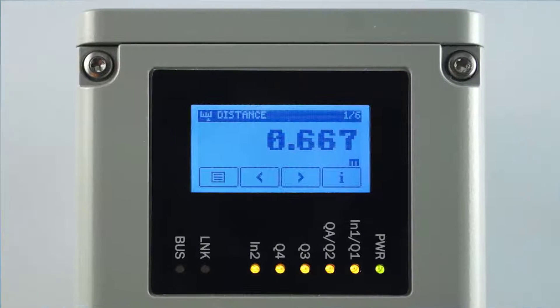The touch display is pressure sensitive. It is designed for convenient parameter setup in tough industrial environments. The user interface of the main display level has the following layout.